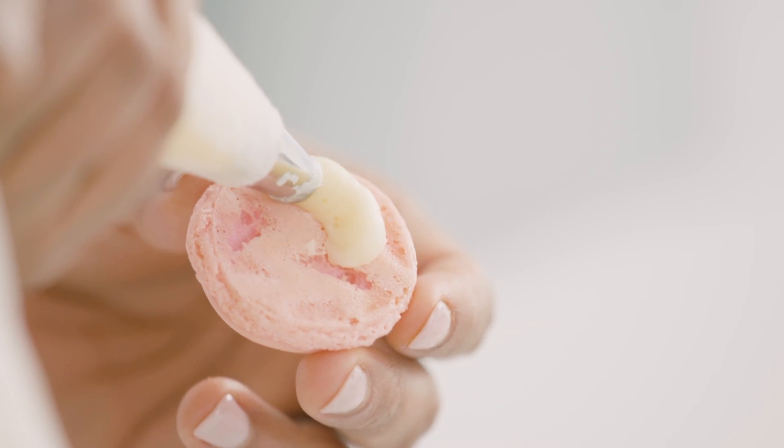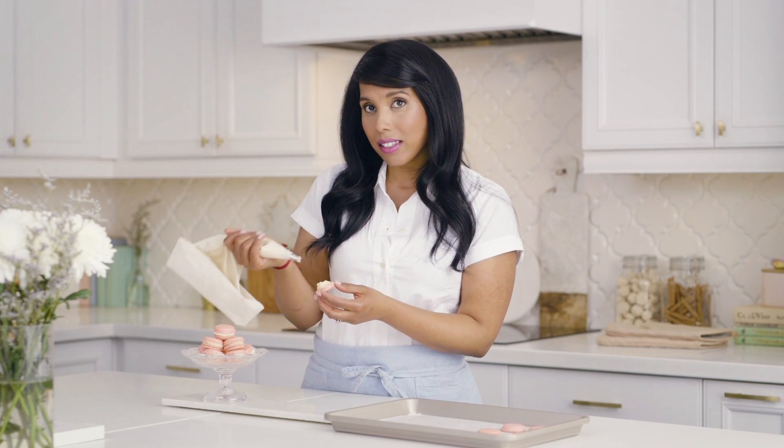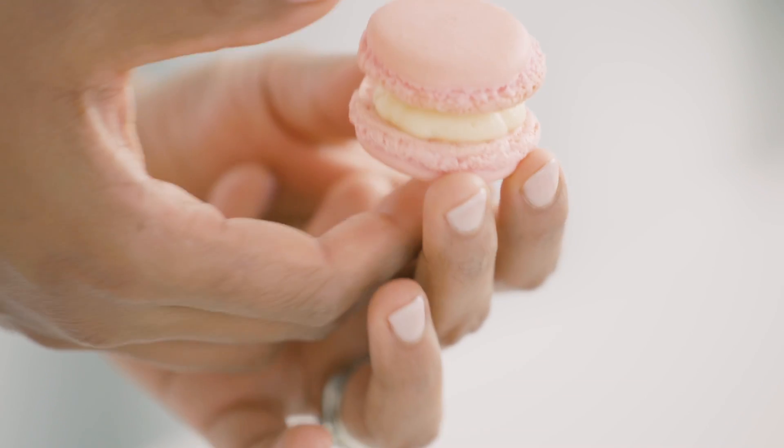A vanilla buttercream like we're using today makes a fantastic filling for the macaron. But really, you could use ganache, salted caramel, or a thick jam. What you're looking for is something that's sweet and dense, but not something that's going to overpower the macaron. It's its delicacy that we really want to preserve — because really, that's its charm.